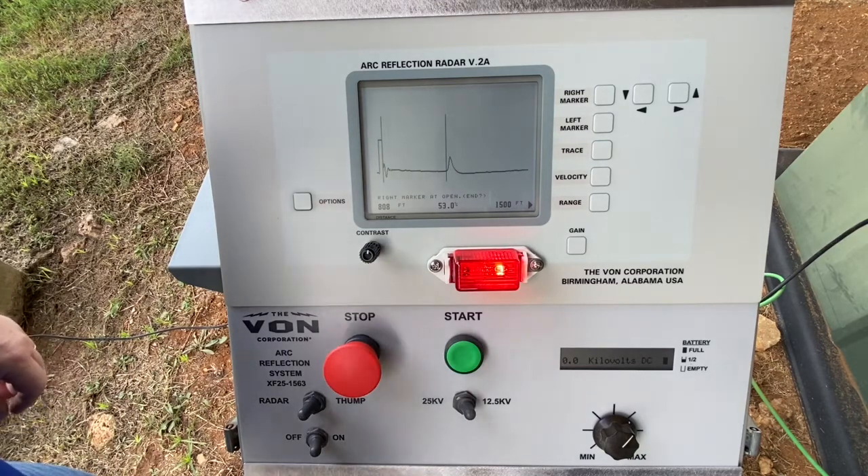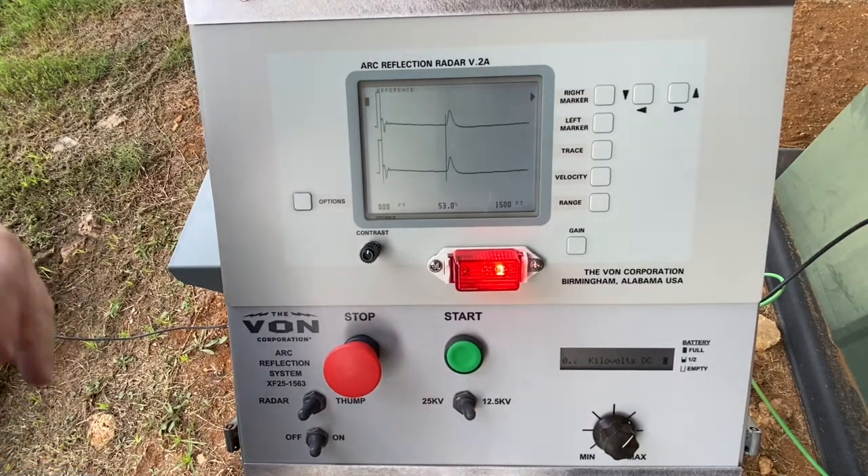To identify the fault, we simply hit the start button, charging the capacitor to the desired voltage. Once it hits the desired voltage, it will release that energy and the bottom trace line will give you the distance to the fault.